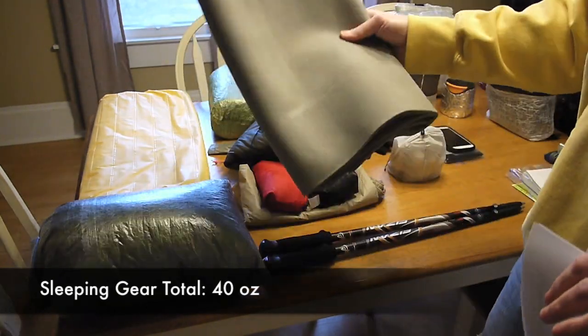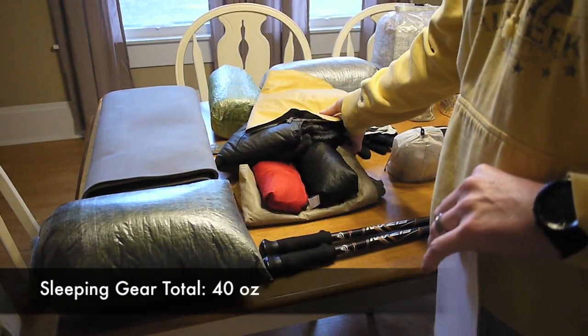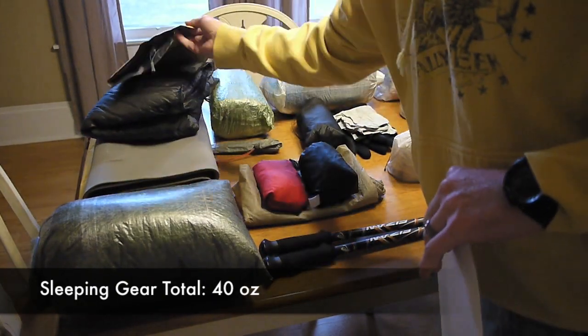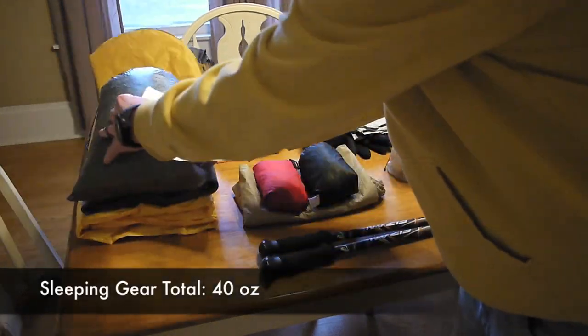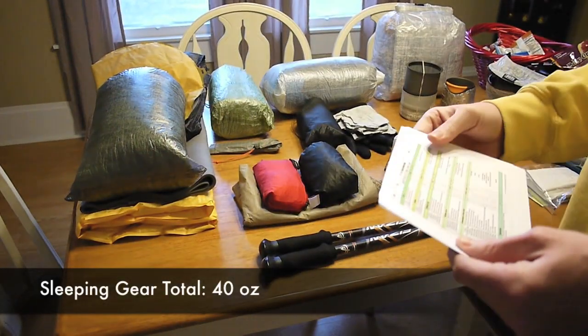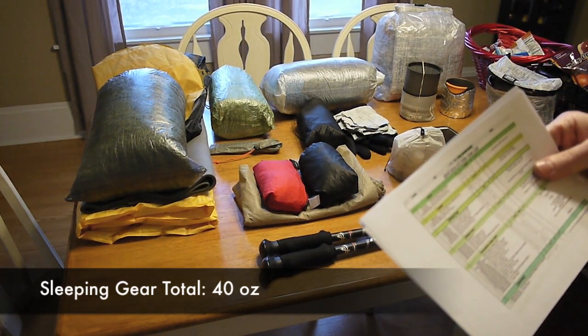At night I'll put it up underneath the large Neoair X-Lite, just to make sure that if there's anything sharp or pointy coming through my tent floor, that pad will help protect it. That is my sleeping gear, and for all those pieces it comes in at 40 ounces.